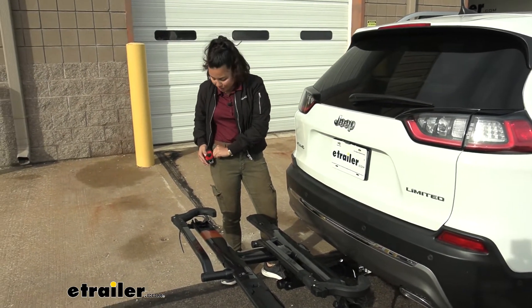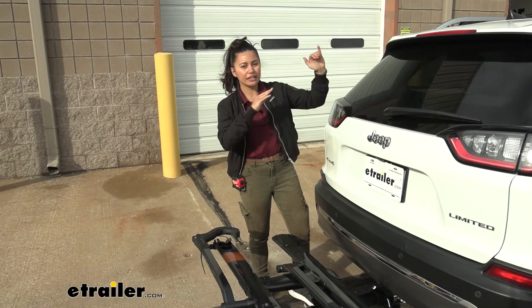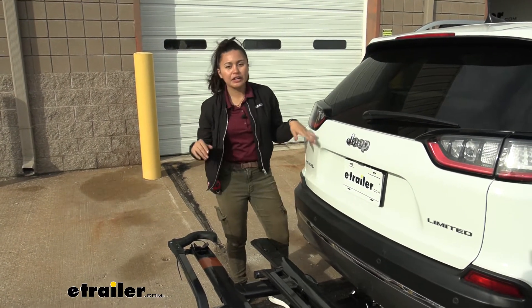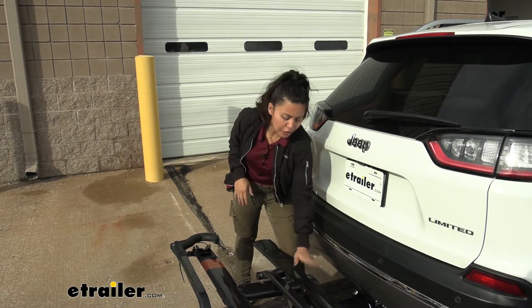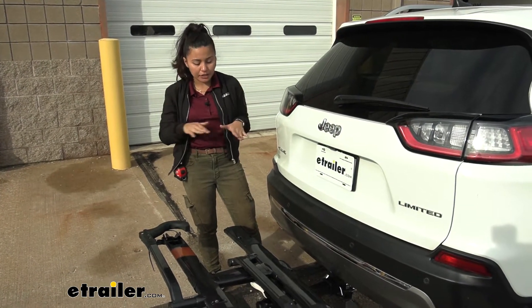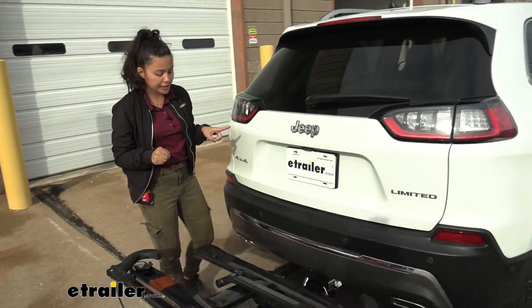So our ground clearance on our Cherokee isn't that much. This is very important when you go up steep inclines like your driveways or hills — your front goes up and your back goes down. So it's very important that you have a decent shank rise so your bikes sit higher up off the ground, and this provides a good amount.